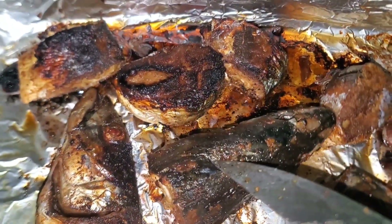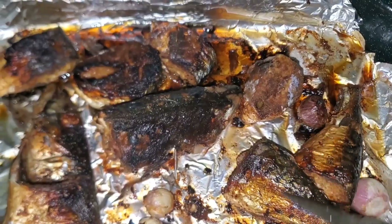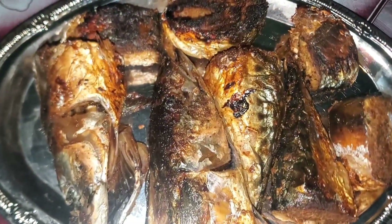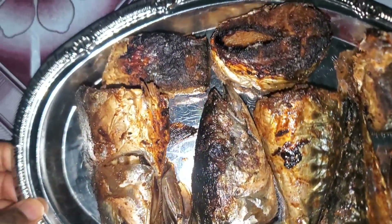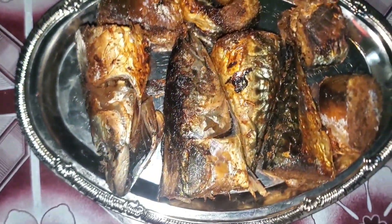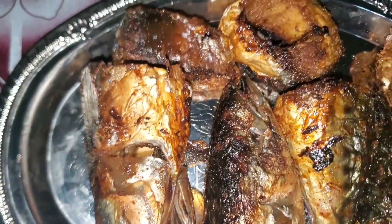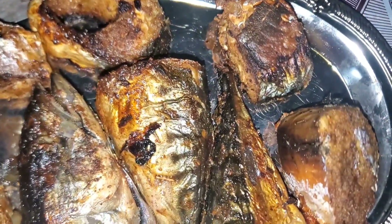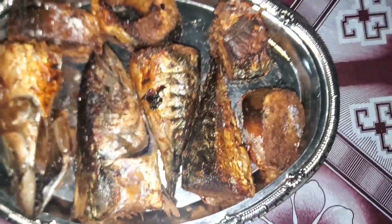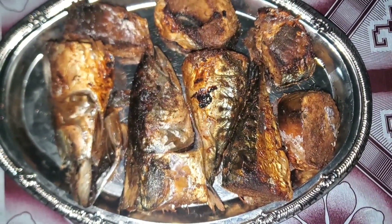This is what I have and I'm proud of myself — this is the very first time I'll be doing this to fish. I've done chicken a couple of times but never fish, even though I have the oven just lying there. This is the final look. I'm going to use this to create a recipe in a subsequent video. We don't have smoked mackerel fish in my town — it's very scarce — so I just smoked it myself. Meet this yummy smoked mackerel fish!